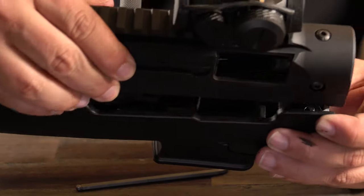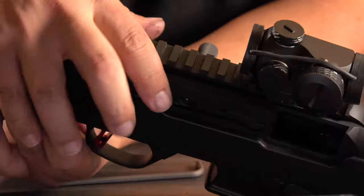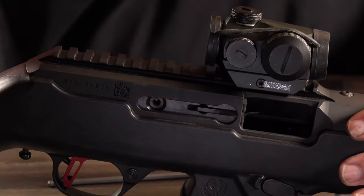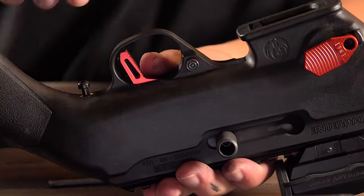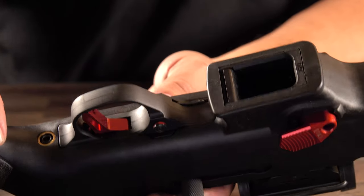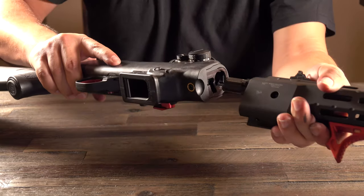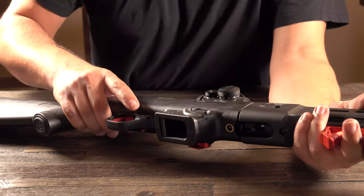We're going to go ahead and grab the receiver, drop it back in, and there we go — the receiver is back into the stock. Now we're going to go ahead and tighten down the receiver screws. Once those are tightened down, we're going to reattach the barrel. And there we go — the barrel is back on.